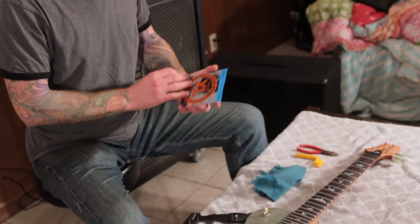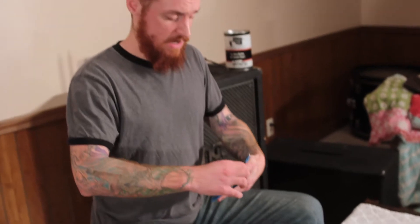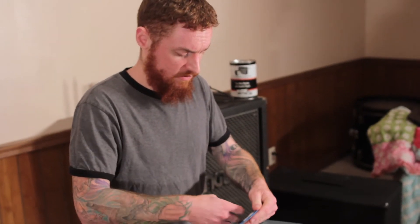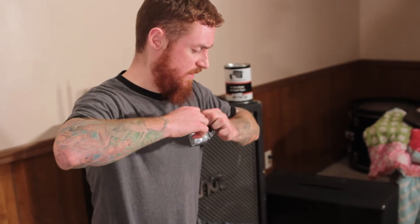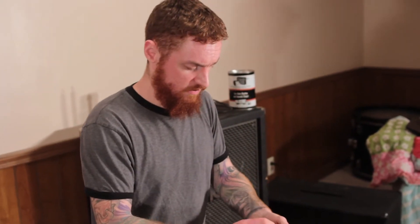Today we're going to be using D'Addario strings. They're kind of cool in a way only because they're color-coded. It's certainly not the end of the world if your strings aren't, and I usually don't use D'Addarios to be honest anyway, but that is kind of a handy feature. When you open up a pack of guitar strings you're going to find six tightly coiled strings.